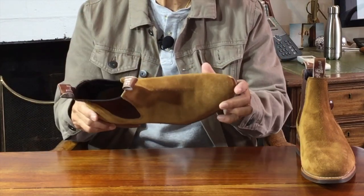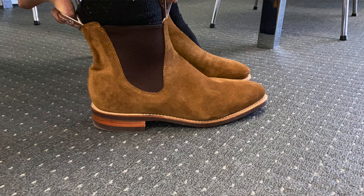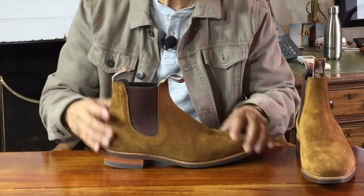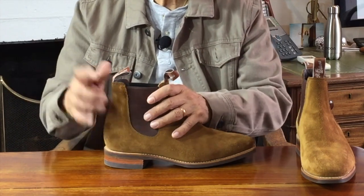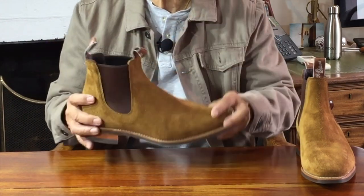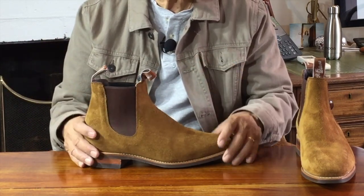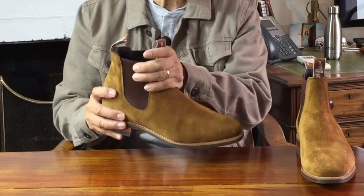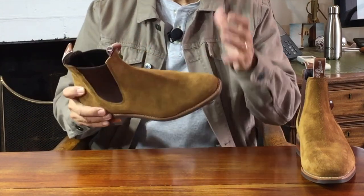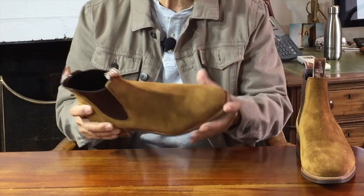Most Australian Chelseas, like Blundstones for example, all have two pull tabs. The goring is nicely elastic but it's quite firm, and it takes a lot to wear the elastic out and get it flabby. That is important because the goring is what will snap back on your ankles to keep them snug. The one thing about Chelsea boots is that you have to get the fit right so that they don't keep sliding off your feet every time you take a step, and this goring helps you keep it tight. In the case of RM Williams, somehow they seem to have a last that fits most people's feet around the ankles and the instep if you buy the right size.